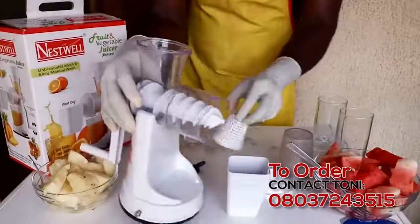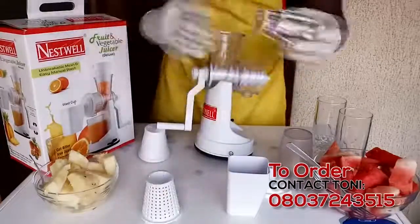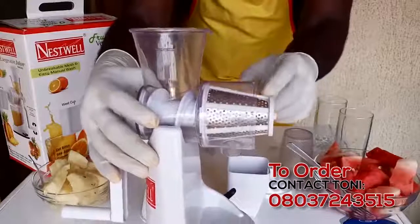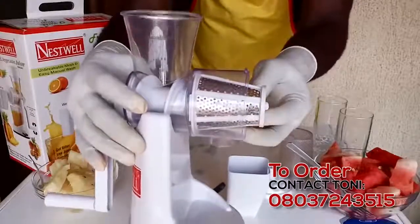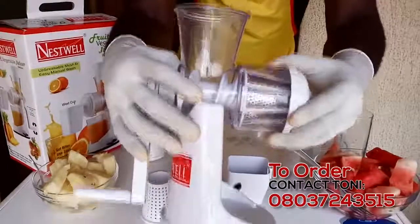Next we have the sieve. We have two of them — we have the plastic and we have the metal. So let's use the metal one. You place the metal in the sieve like that. This helps you to sieve the shaft and the juice. When that is done, you get the cap and tighten it so it can stay firm — now it's in.